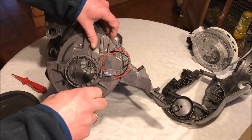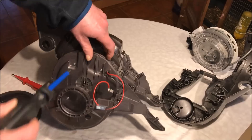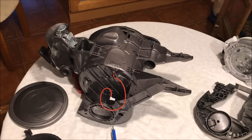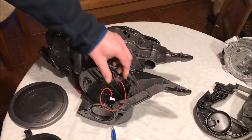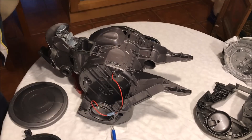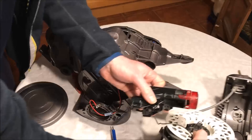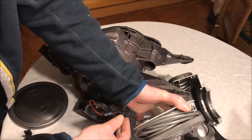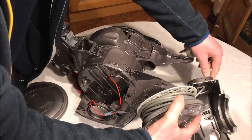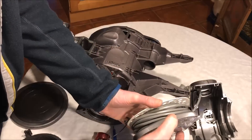The motor is in place and now all we need to do is put the whole thing back together again. I'll explain the dismantling at this stage because it's easier to grasp that way. So here we are with the motor in place and two pieces of cable hanging out on the other side.